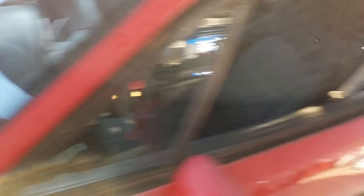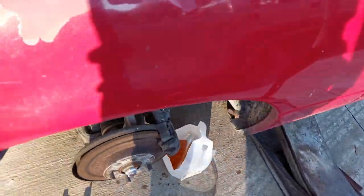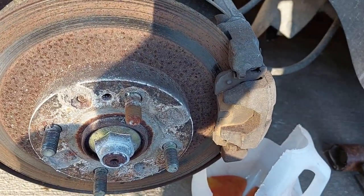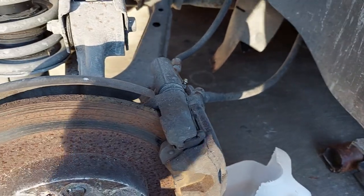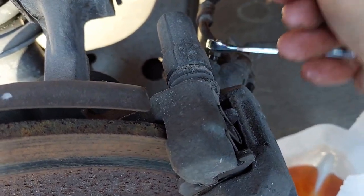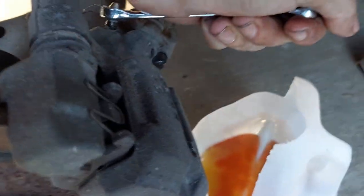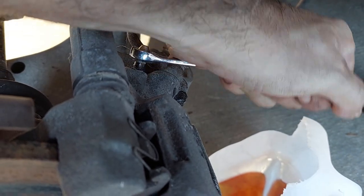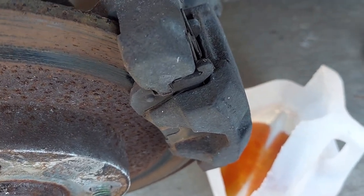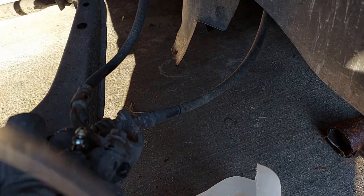We're going to start draining at each wheel until it drains clear. We've got the vehicle up in the air, the tire off, and we need to crack the bleeder. The bleeder is an 8mm — I've got an 8mm flare wrench. Get it open... there it goes. It's loose — there it goes. We got some drips.